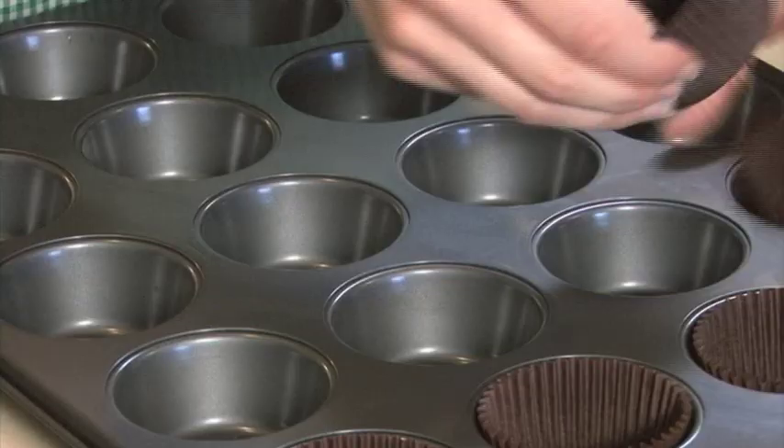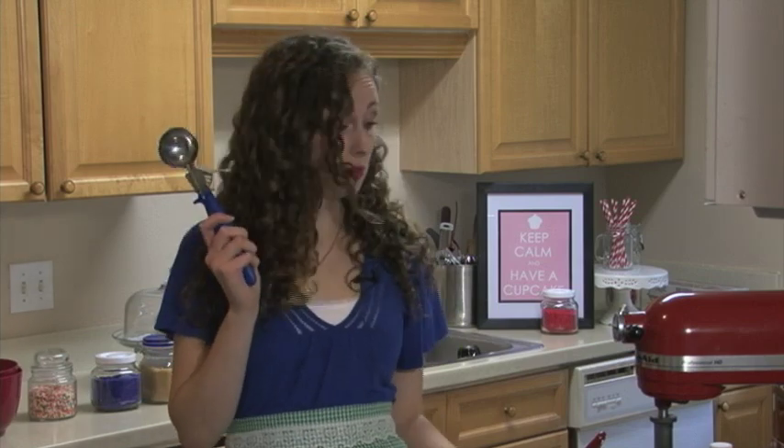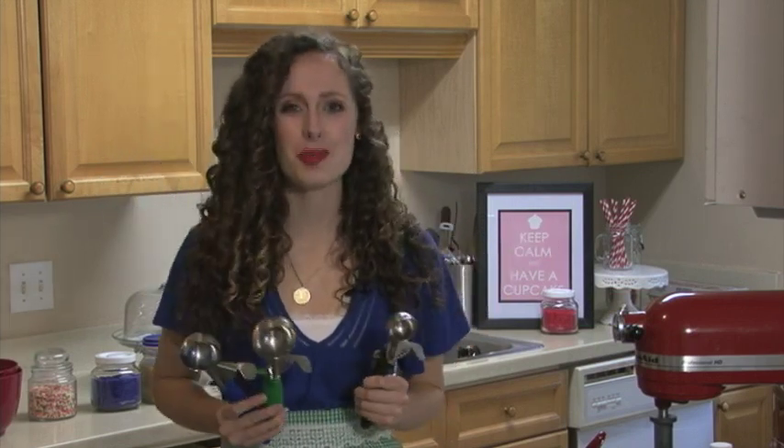Line your tins with 24 cupcake liners. To get your cupcakes to be the perfect size when they come out of the oven, make sure you use a food scoop. They come in medium, big, and even small sizes. So no matter if you're making cookies or muffins or cupcakes, you'll always get the perfect size.